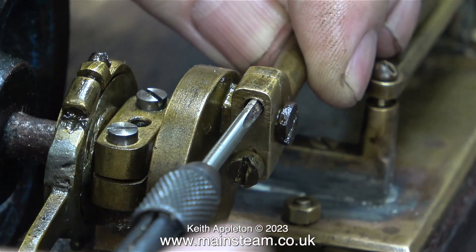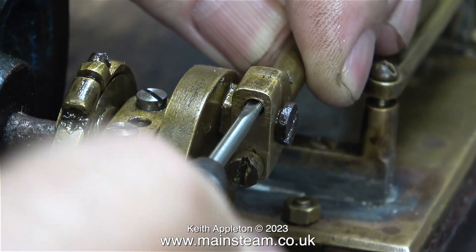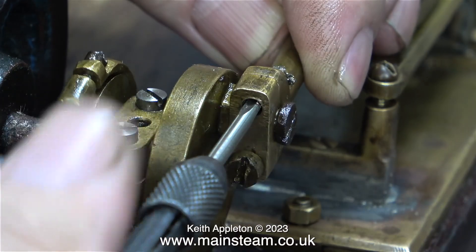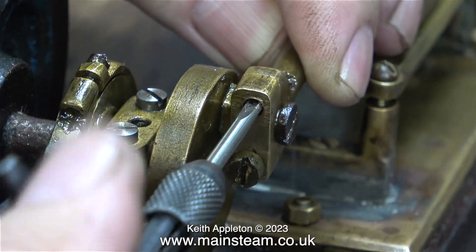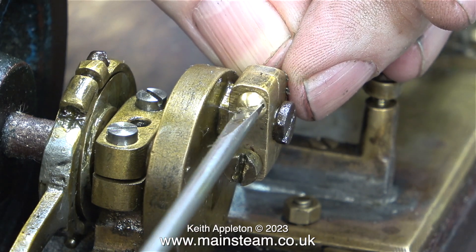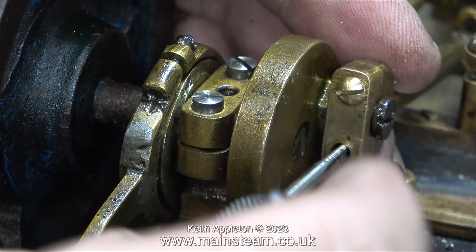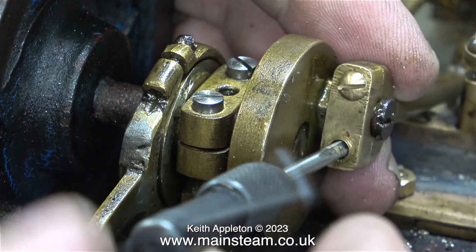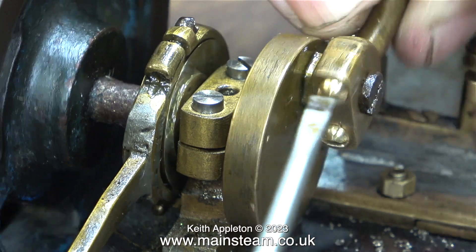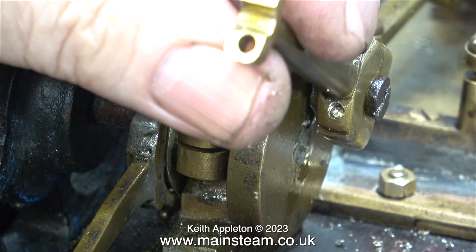I'm threading the connecting rod using a 5BA tap. I'd like all the fixings on this engine to be 5BA, with the exception of the main bearing fixings which are 4BA. Once I've threaded the holes 5BA, it's a simple job to screw in some dome head bolts. In my opinion, this does look quite a lot better, and over time, once these bolts tarnish, they should fit in with the rest of the engine quite well.